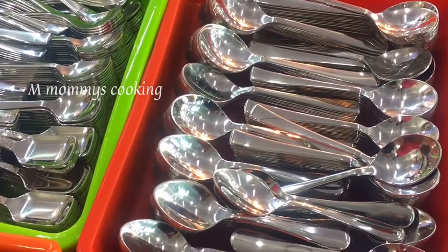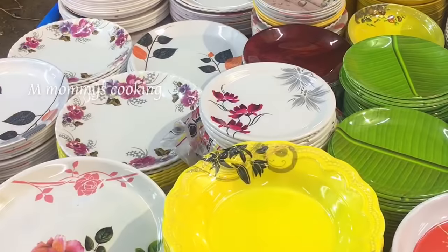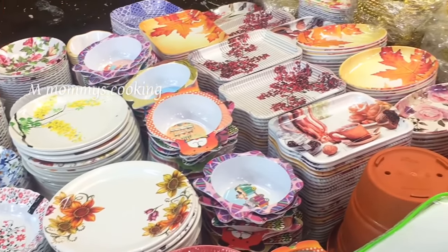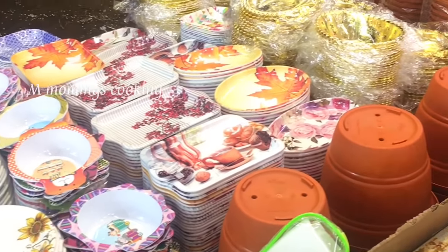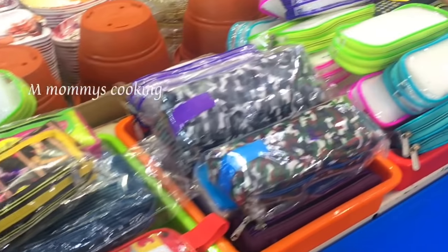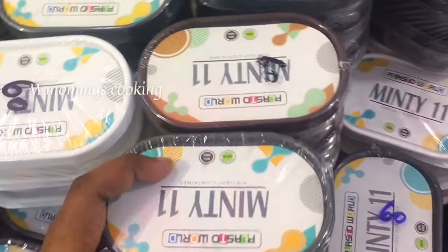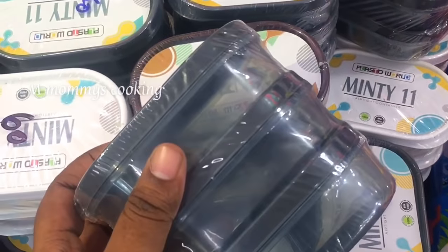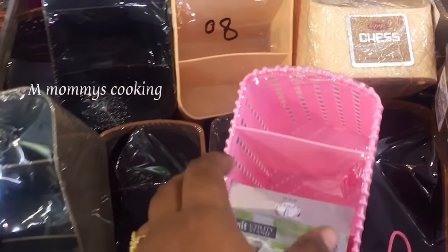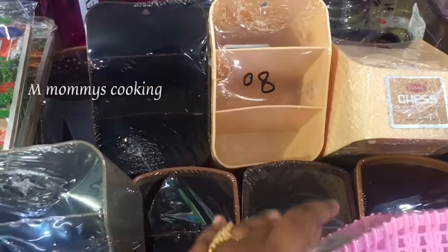Now we are going to use this Mickey Mouse item for 20 rupees. We are going to use it for 40–50 rupees. Now we are going to use it for 60 rupees. It is a D-Mart collection for 80 rupees.